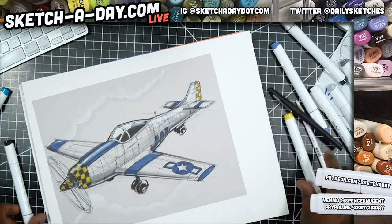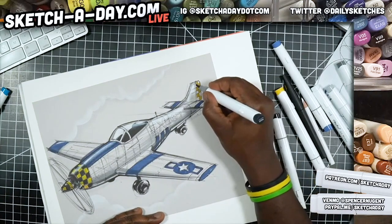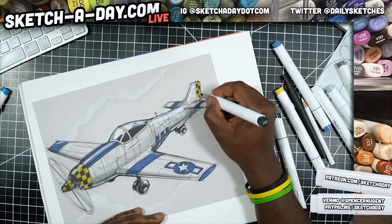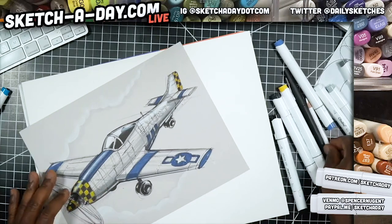With drawing, a lot of times I'll just experiment — if something works, great, and if it doesn't, you still try and figure out a way to make it work. That turned out all right. Probably something worth exploring as far as contrast goes.